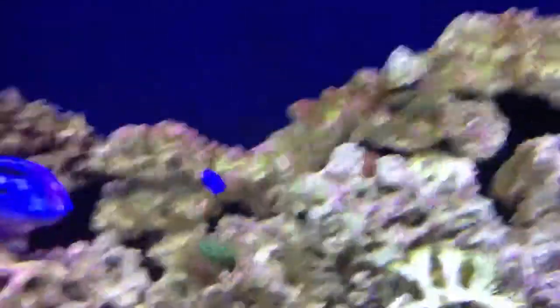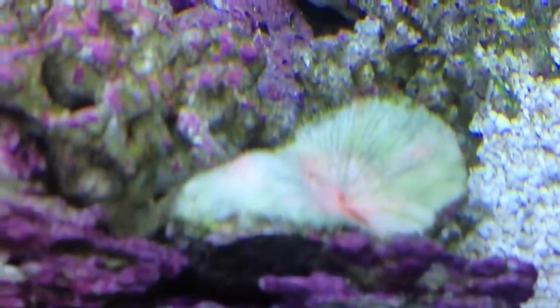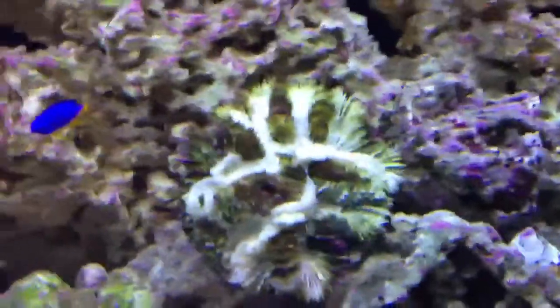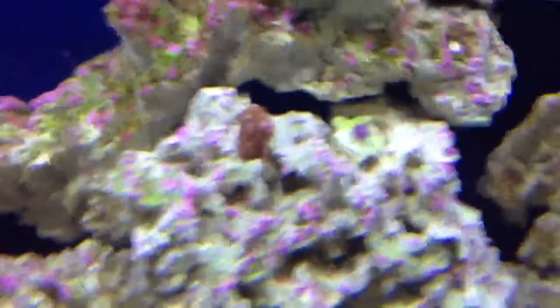The only thing you might want to be aware of is, like I said, that coral. I'm not really sure what's happening there. This one seems fine. I don't even know what that is, really — these were just ones that I got on sale. But it didn't seem to affect the zoos at all or the mushroom.